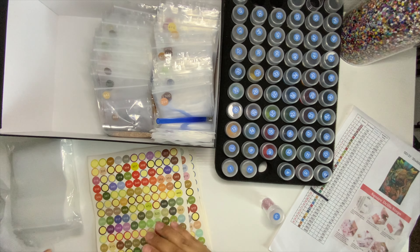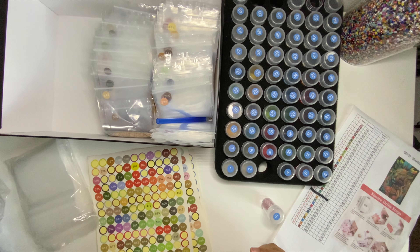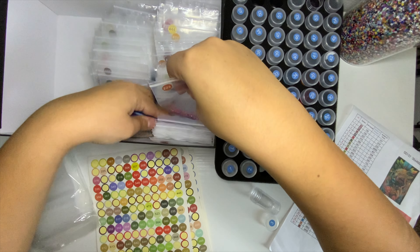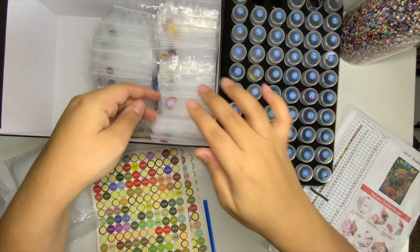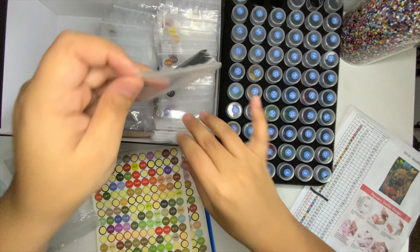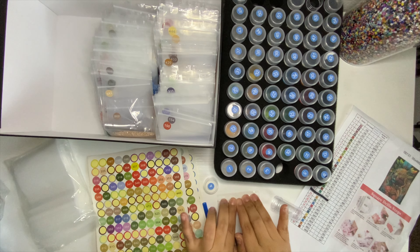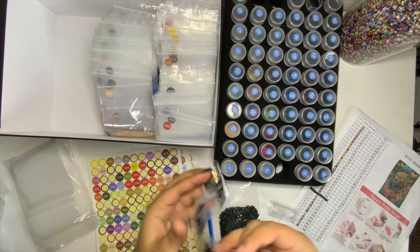I got these drills from Sheen and the baggies I got off Amazon. Number four is 310 — our good old friend 310. With this diamond painting I had some baggies left over and they are all 310, so it's really unnecessary for me to open them — I'll just leave them here.